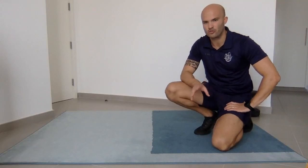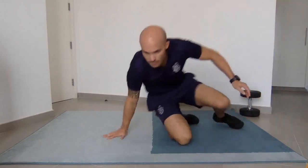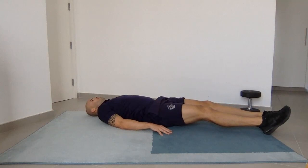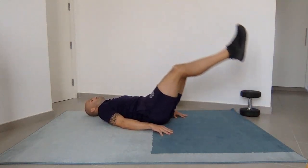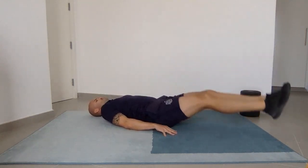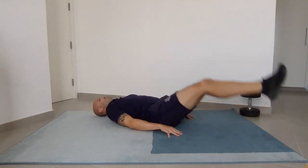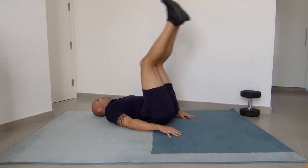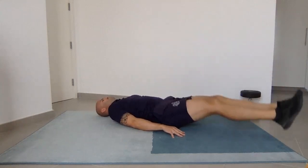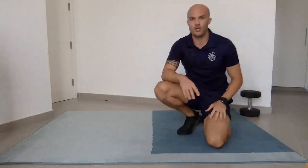Take your time, keep it controlled. Here we go, final set — ready, let's go. One, two, three, four, good job, keep going, five, halfway, six, seven, eight, nine, ten. Good job. Back to you, Mr. Gareth.